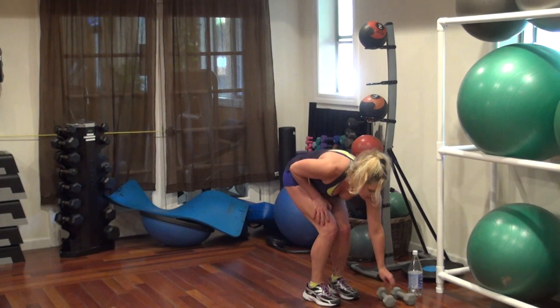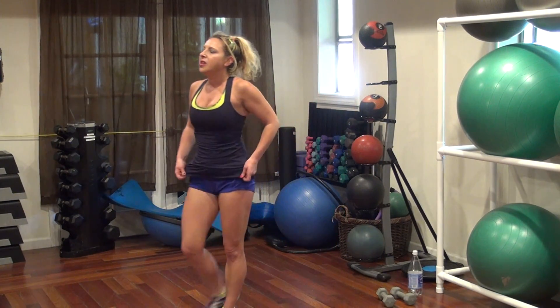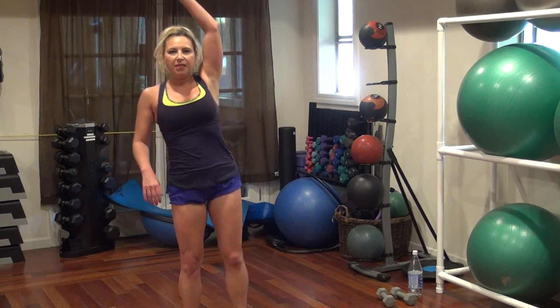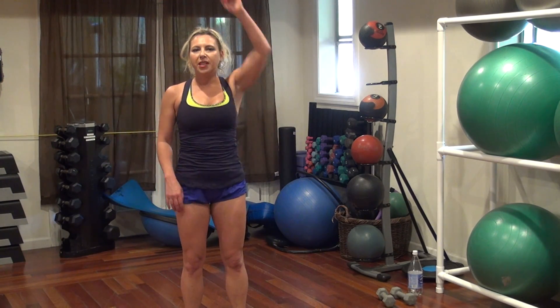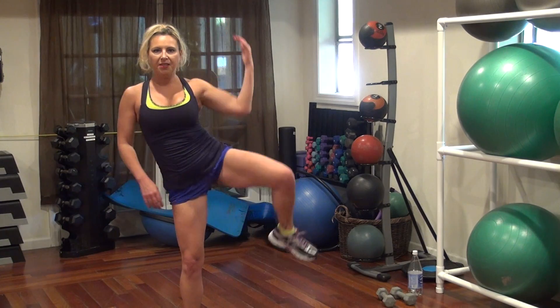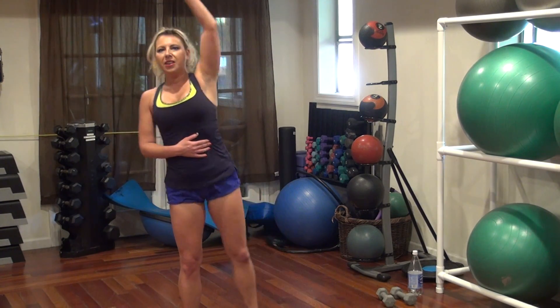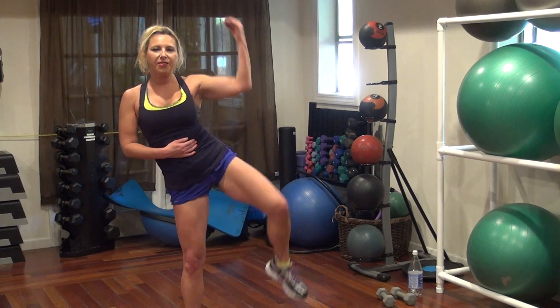Using our legs and our abs and our core, we're gonna pull to the side. 20 on each side. Let's go. One, two, three — squeeze it — four, six, seven, eight, nine.